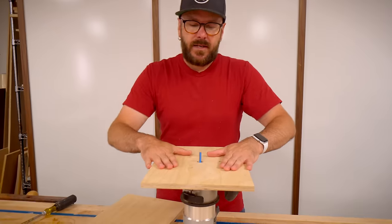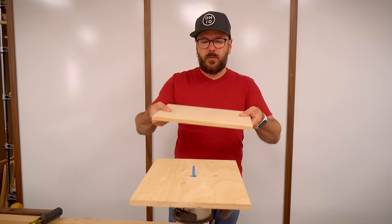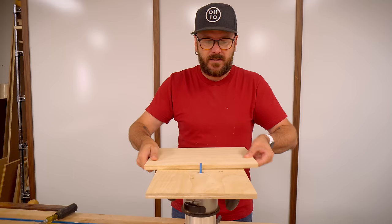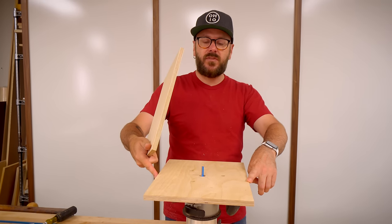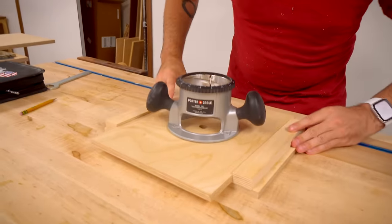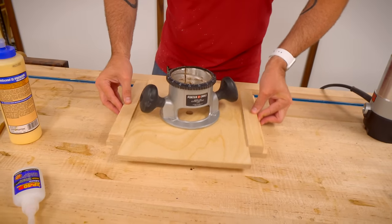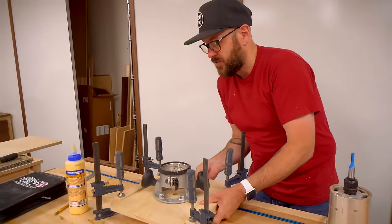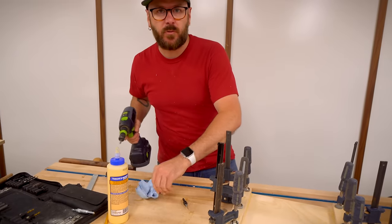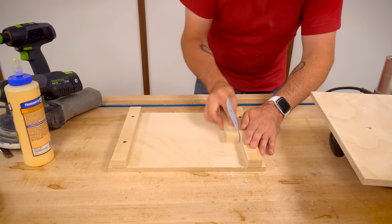Now we've got a little router table. Now that we've got the base mounted to the router, we're going to make the sled. The sled is basically the cutoff of this, but we're going to put it on there and glue and screw rails on the bottom that will run right along this edge. That's the reason this side needed to be parallel with this side, so this runs true. We'll sand everything really smooth and put some wax on there.